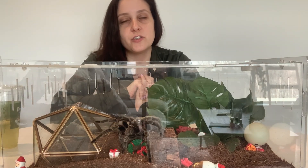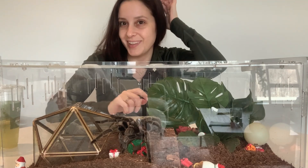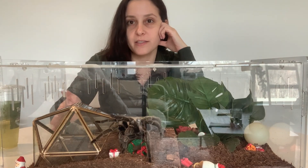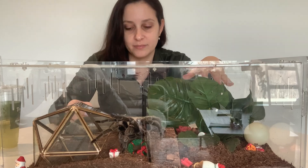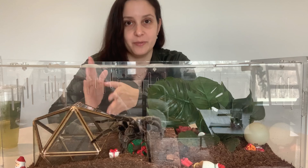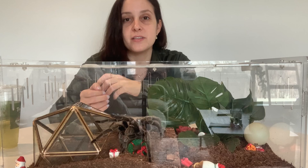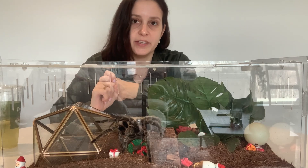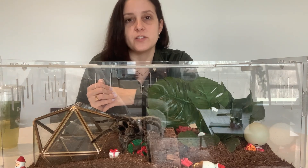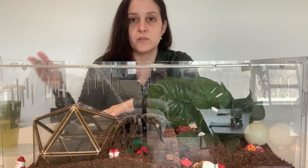The research also looked into whether tarantulas behave differently when they've had repeated leg loss. The researchers focused on three things: do spiders have lower speeds and less stability after losing a leg — which they expected; would tarantulas use a wider stance to compensate for missing limbs; and would the gait of the tarantulas change.